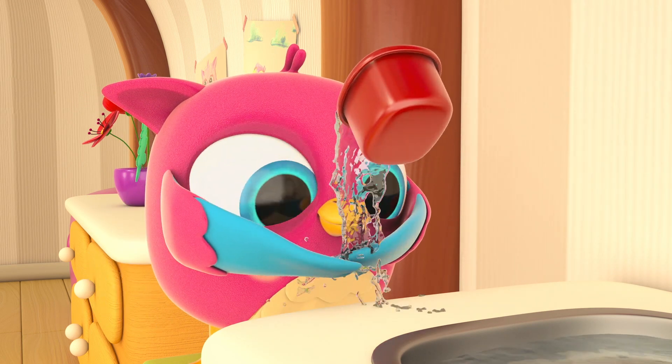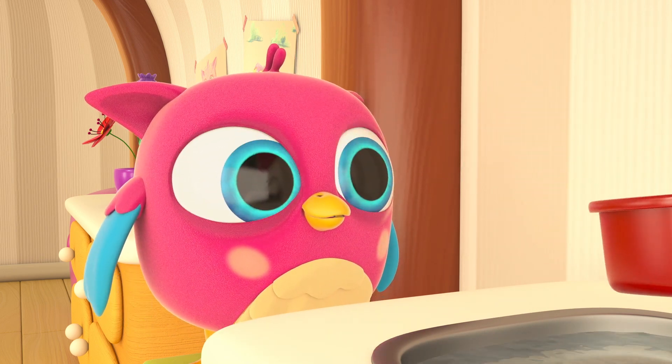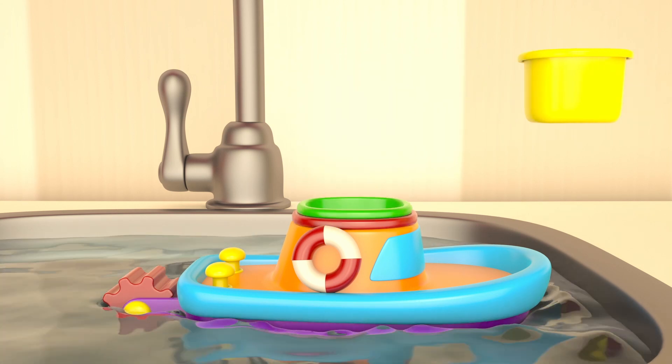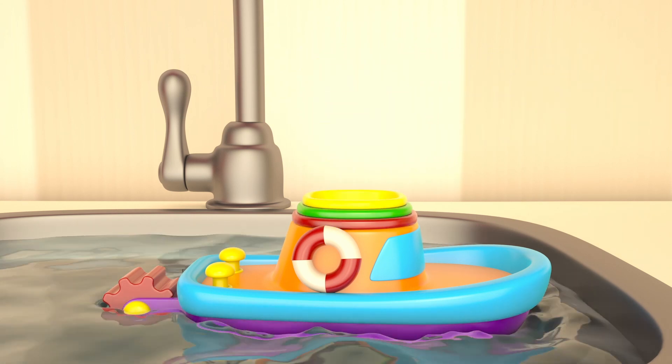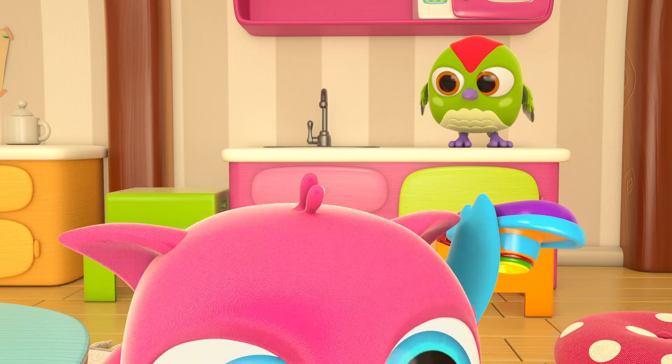Is Hop Hop washing his hands? Oops — don't pour outside the sink, Hop Hop! Hop Hop, where are you going?